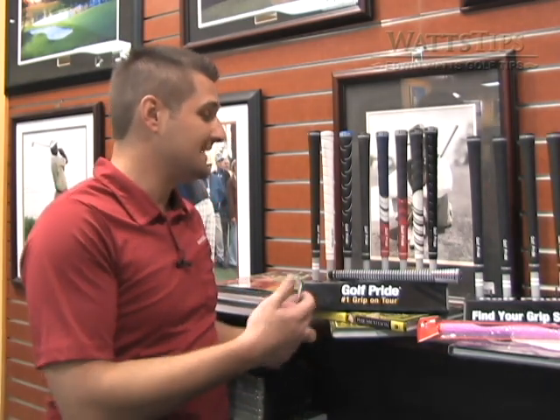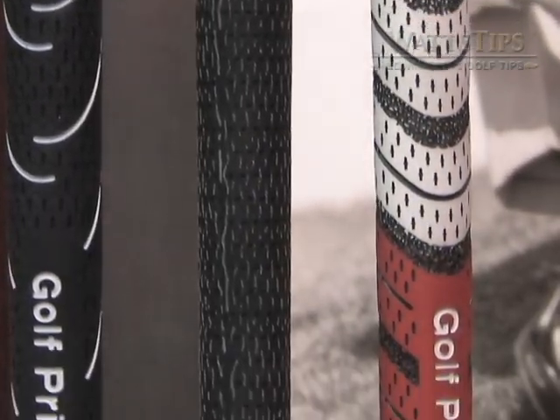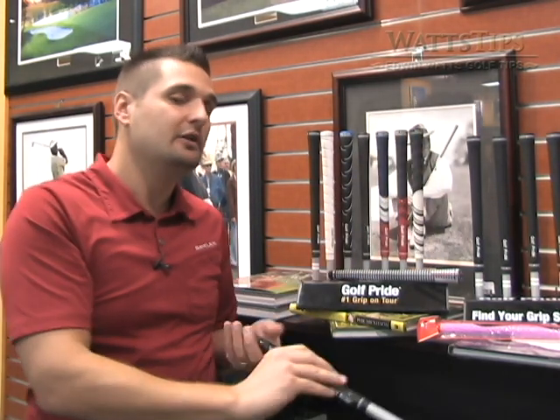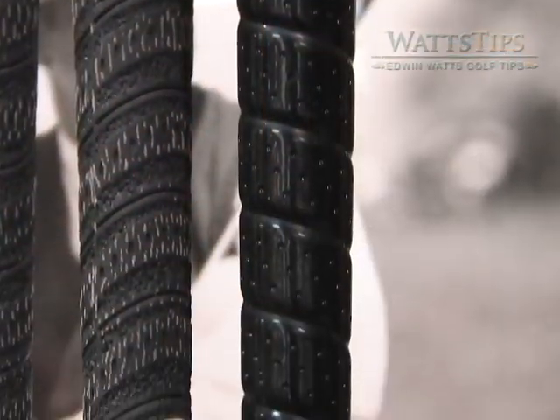There are a few different grip styles to choose from. For one, there's cord, which has a tendency to be better for golfers that sweat more — it has a little bit more bite to it. There are also softer grips, which might be better for you if you don't sweat as much and don't want to wear your hands out.